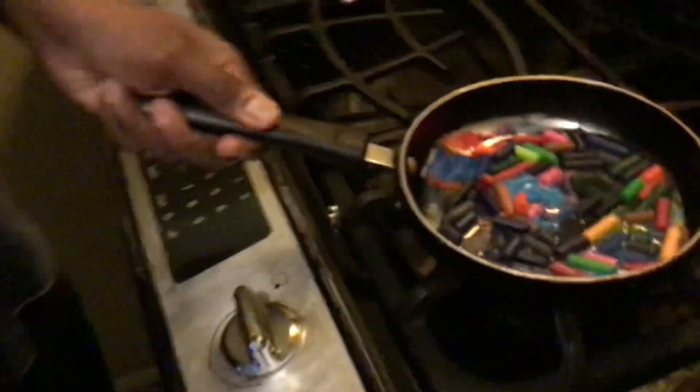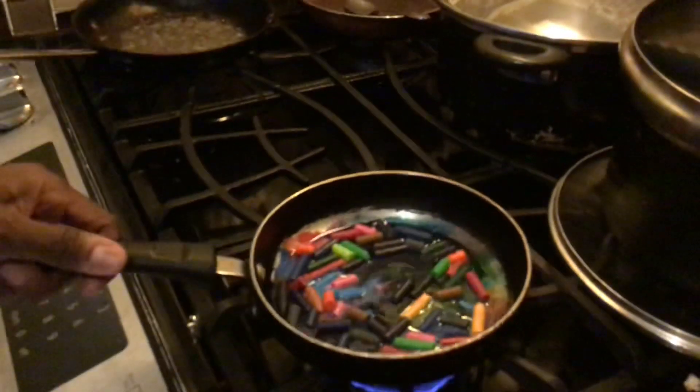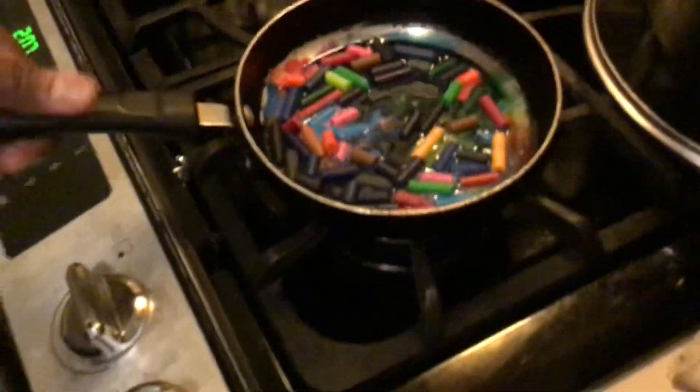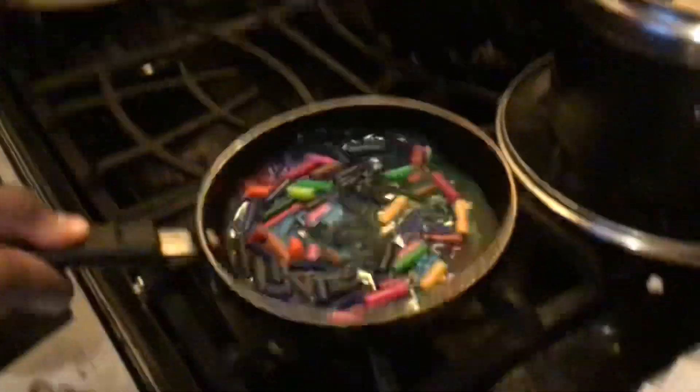Look! Melting! This is so cool. Kryon's melting! Ooh, look at the color!